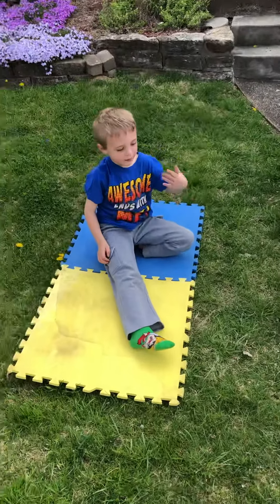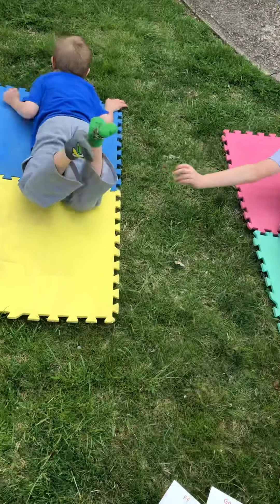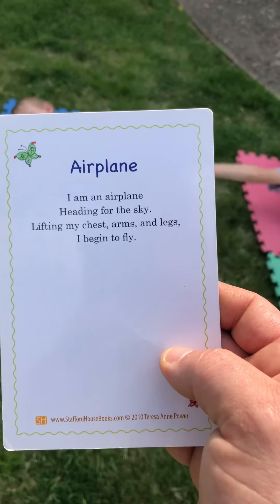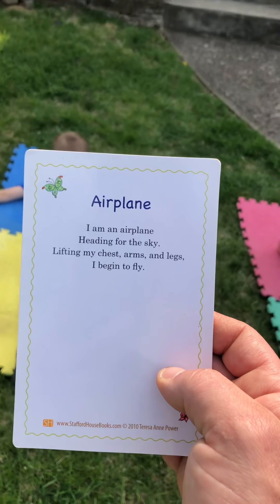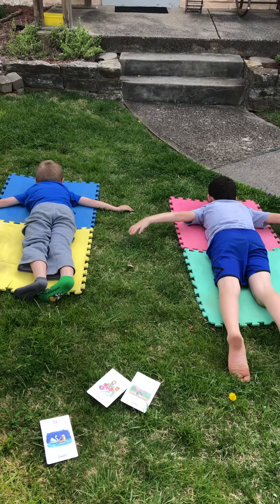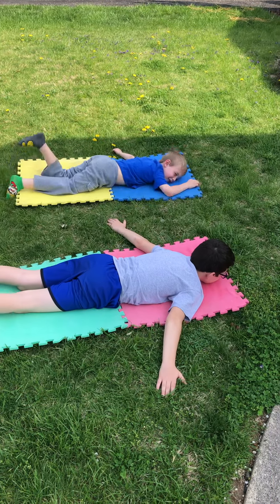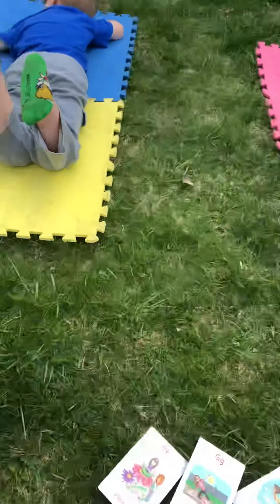Nice work! That was the gate pose. All right, for our next one we have to lay on our bellies. This one is called airplane. I am an airplane heading for the sky, lifting my chest, arms and legs I begin to fly. Is she flying in the sky? Yep, you're flying in the sky. Lift your chest up, Declan. Lift your head up. Just let your belly touch the ground if you can. Ready? One, two, three, four, five, six, seven, eight, nine, ten. Nice work! That was airplane.